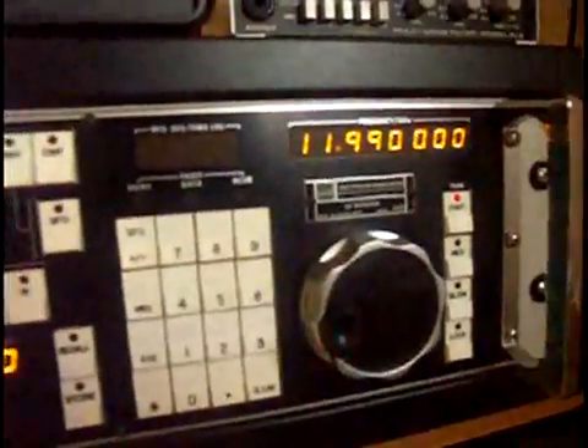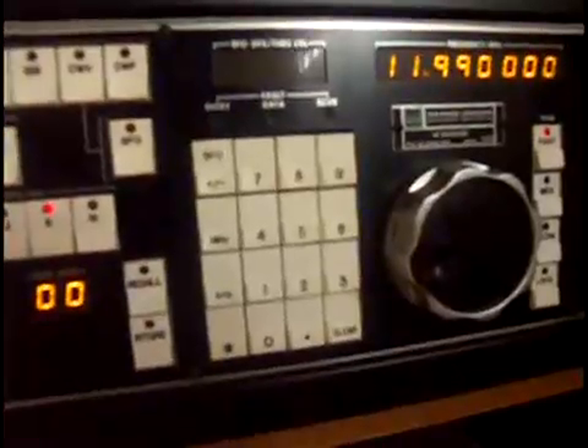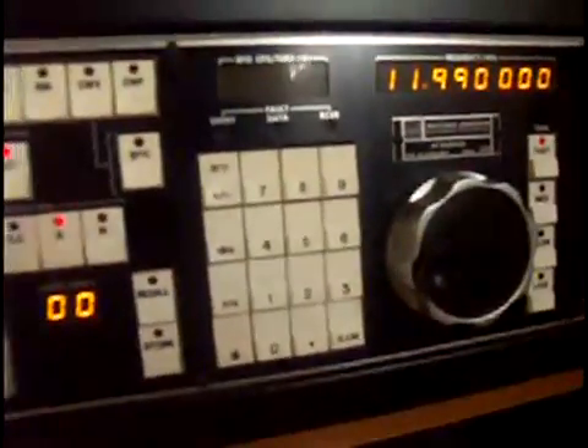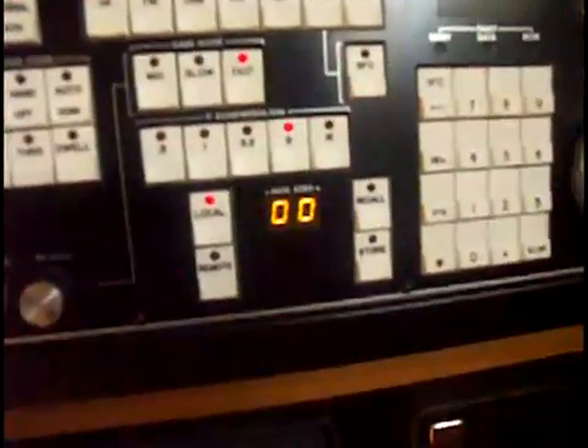There you have the BFO window, the fine adjust, and the keypads to control the hundred memories that this receiver comes with.